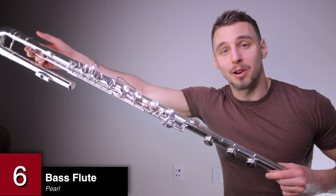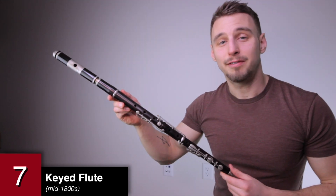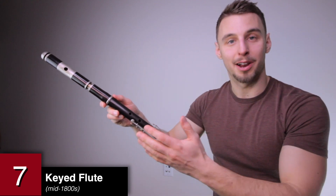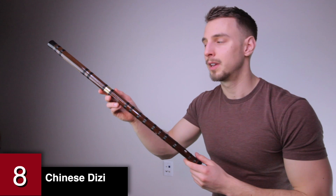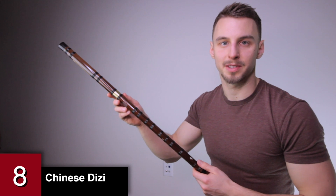This is a bass flute, also by Pearl, and this is the newest member of my instrument collection. This is a keyed flute from the 1850s that's on loan to me — this was around when Abraham Lincoln was still alive. It's a Chinese Dietze flute that I bought in San Francisco when I presented at the American Geophysical Union conference there.